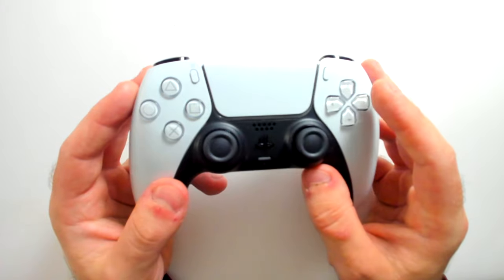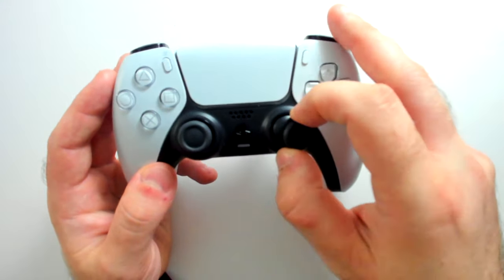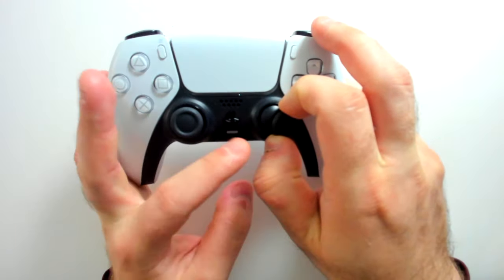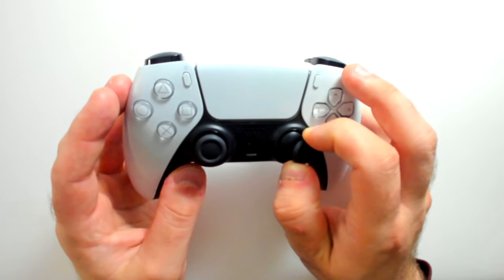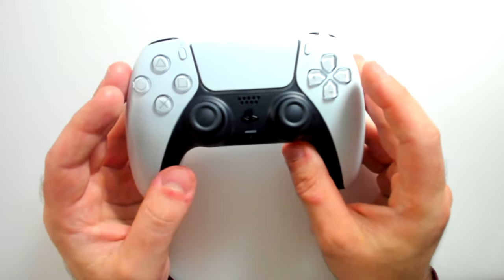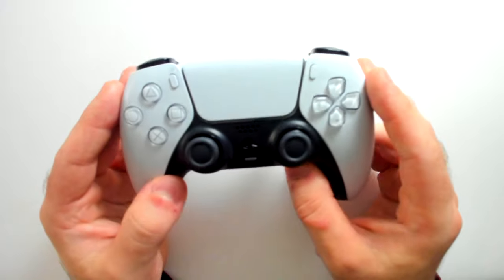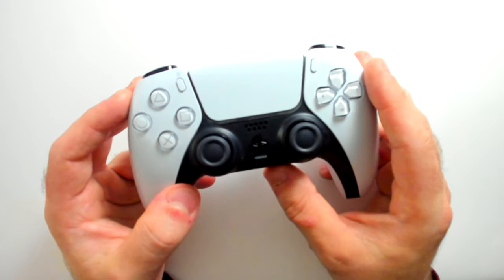If none of these three methods works, you could also try a few different things. For example, if you have a can of compressed air, you could push the stick to the side, pull it out, and blow into the space created — similar to method number one. If that doesn't work, at that point you're probably going to have to take apart your controller, which will require some tools. But hopefully these first three methods will have helped you.